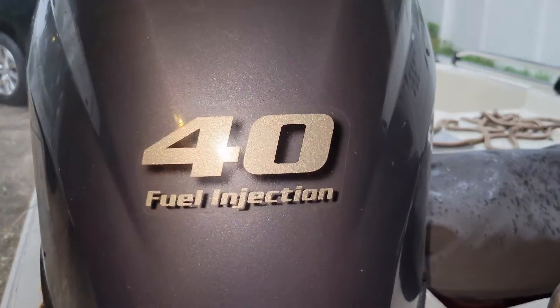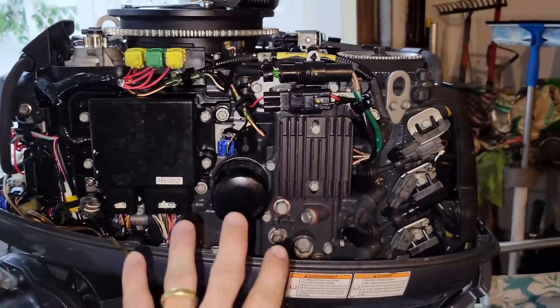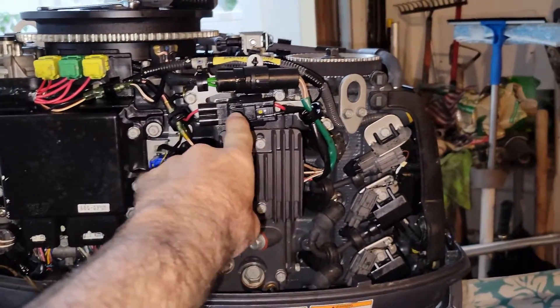This is a Yamaha 40, I think it's a 2013 or 2014. We're on the port side of the engine for a thermostat replacement.